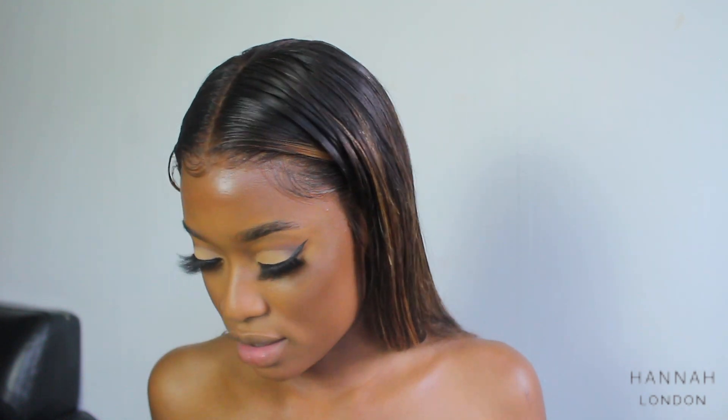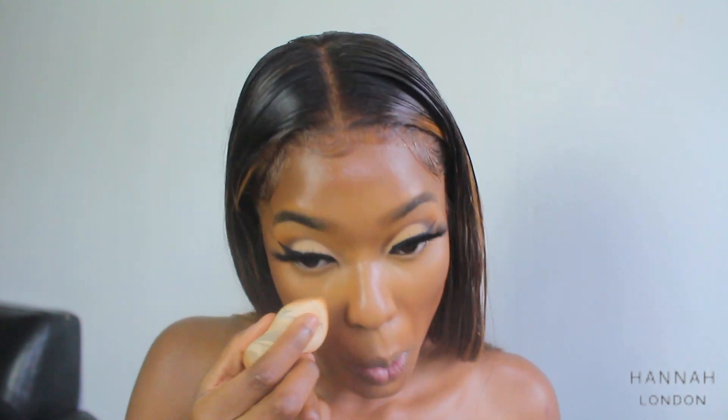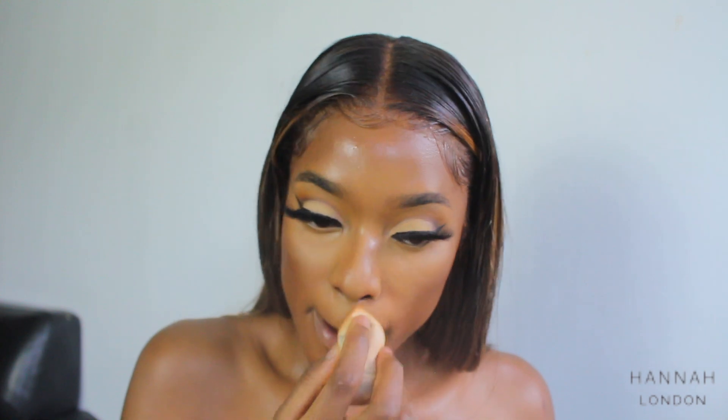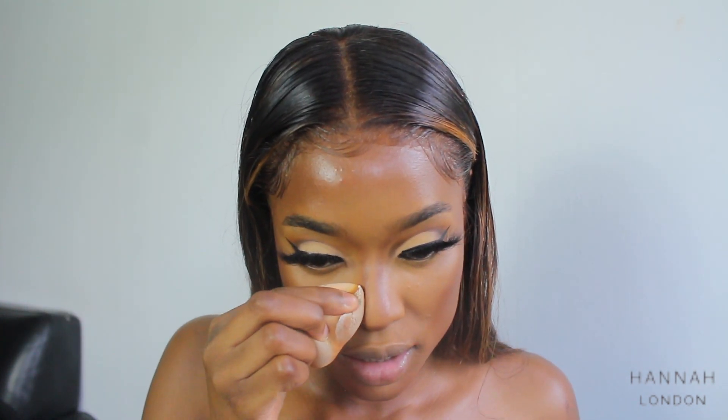Now I'm going to set using the Makeup Revolution Banana Deep setting powder — I just take the lightest layer first to set the concealer into place. I'm going to bake for literally five seconds while I do my under-eye liner. I'm going to take Banana Light — which is lighter than Banana Deep — and use that to reverse contour.